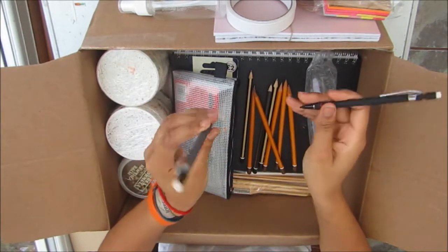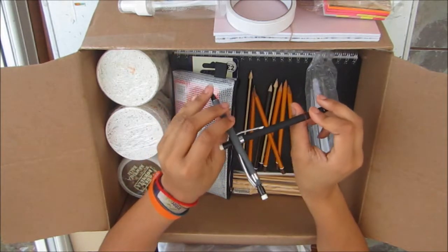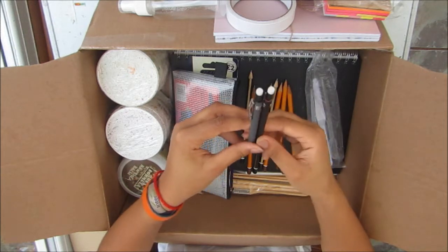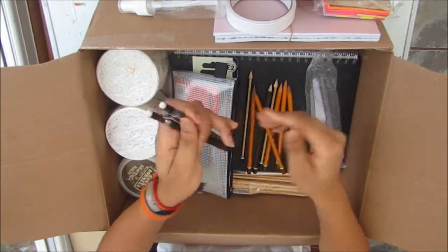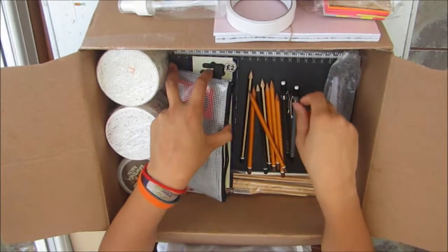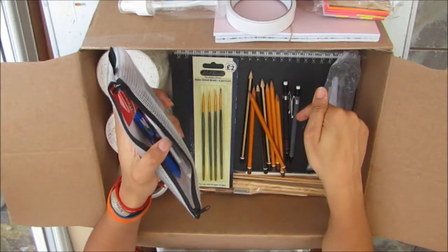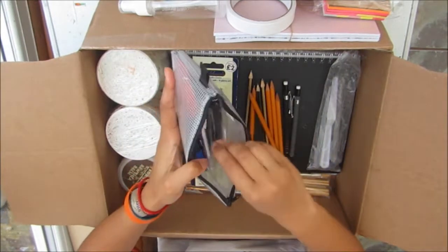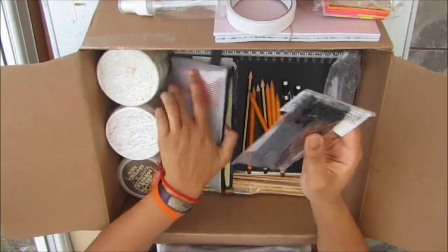I have two mechanical pencils from a pack from The Works. I'll probably get some replacement nibs because I may use them quite a lot. It came in a pack of two and I think it was a couple of pounds — quite good value.